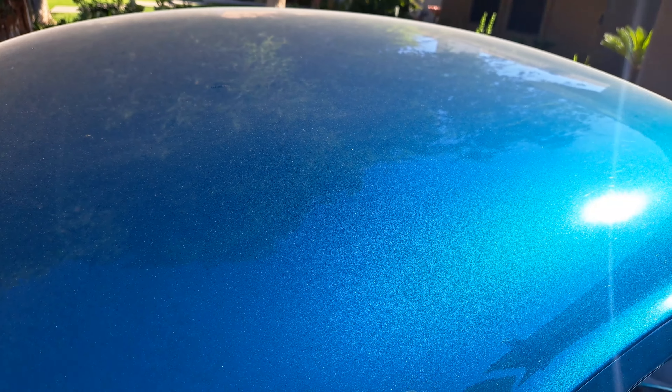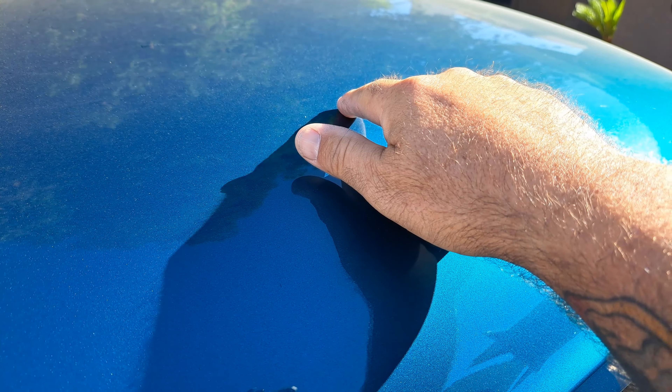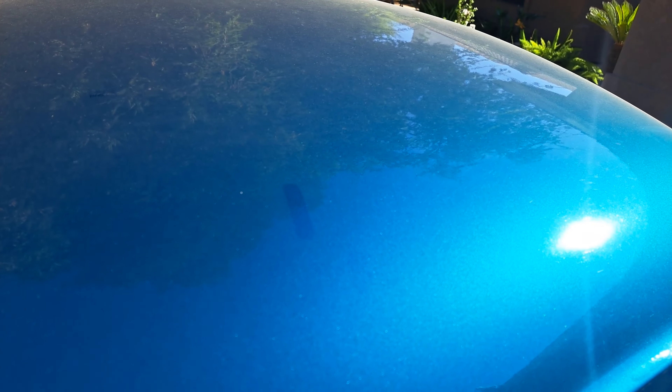You can see the dust already — that line right there. I consider this pretty dirty. It's not grimy or muddy, just two weeks of dust. On the website, The Gloss Shop lists how to dilute Sublime for a maintenance wash, a weekly wash, how to dilute it for heavy grime, how to use it as a waterless, and how to use it as a clay lube.